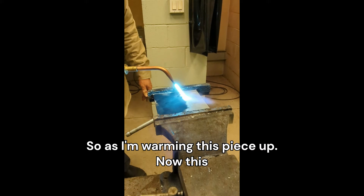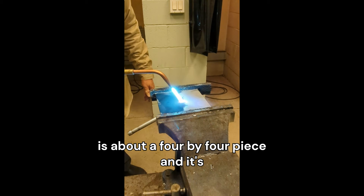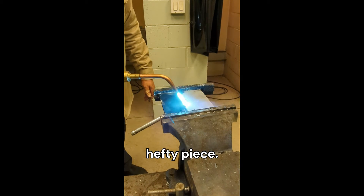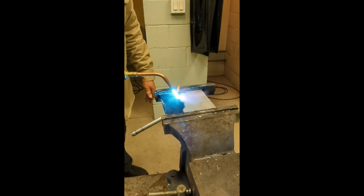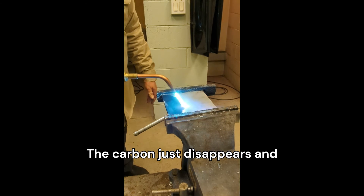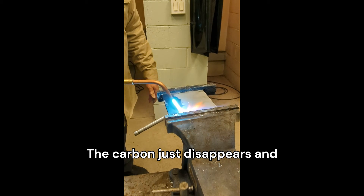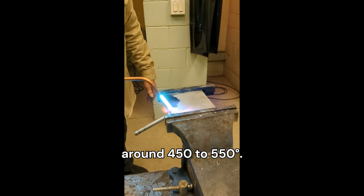As I'm warming this piece up — this is about a 4 by 4 piece and it's about 3 sixteenths thick, so it's a pretty hefty piece — as you heat it, the carbon just disappears. And like I said, that's around 450 to 550 degrees.